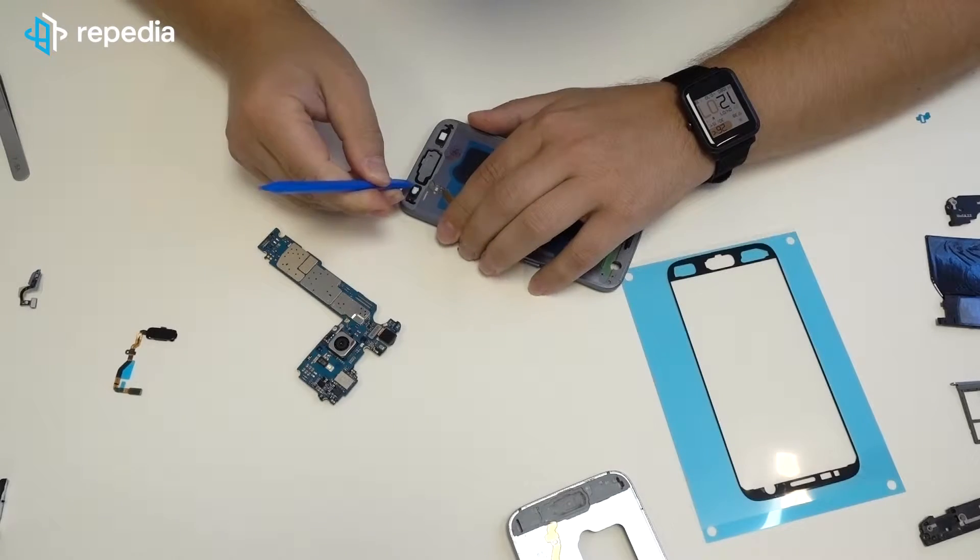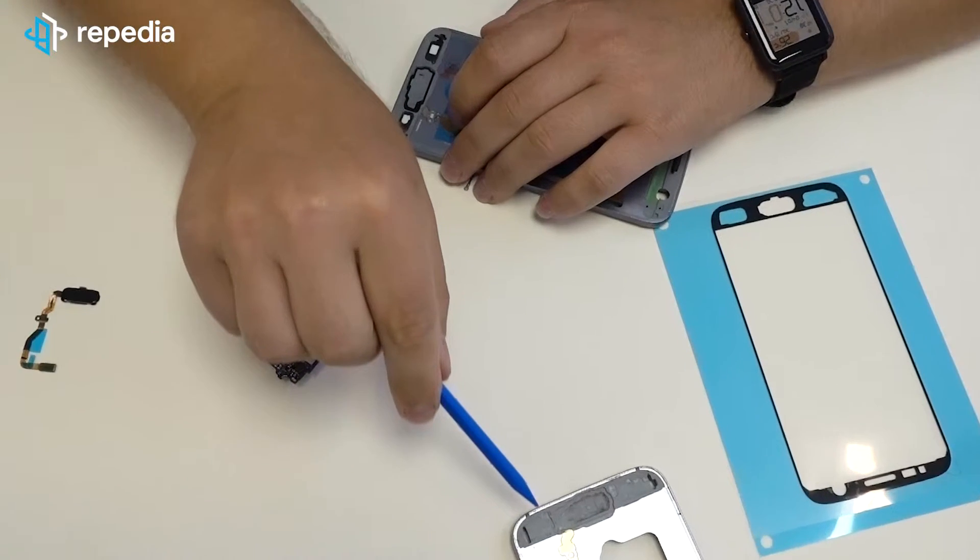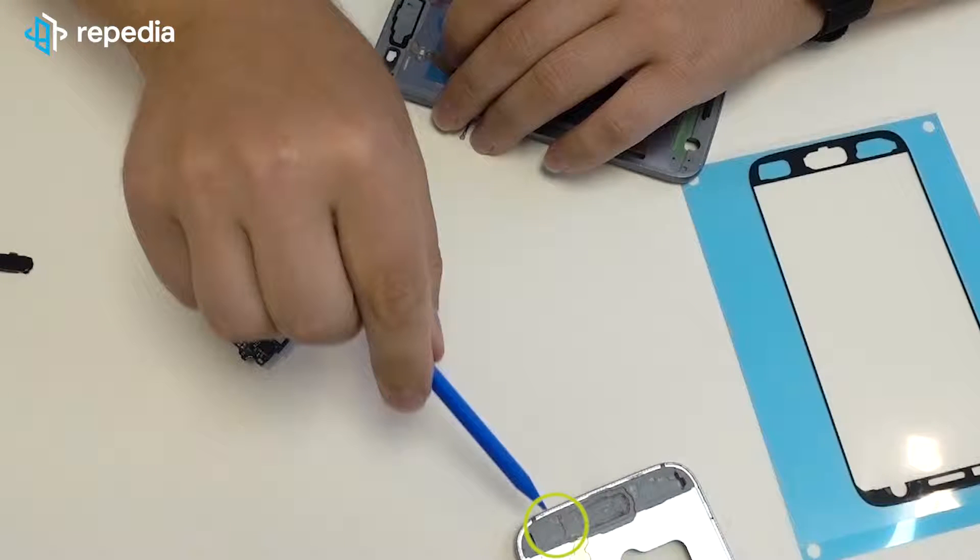Cut two more narrow strips of the universal adhesive and stick them under the touch keys to fix these. At this point, we recognized the following small blemish of the compatible display frame: the notch for the touch keys on the display frame is a bit too flat, so it might be possible that the keys stick out too far. In the worst case, that could lead to the screen not closing completely after fixing it on the frame. Fortunately, that did not happen in our case. Of course, each frame will be slightly different, but the danger exists in any case.